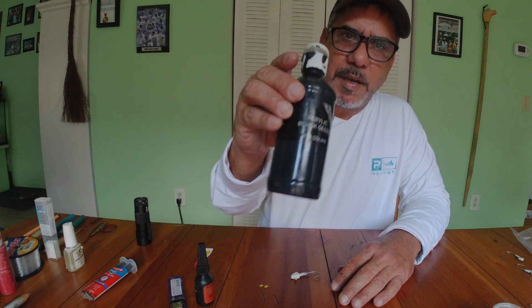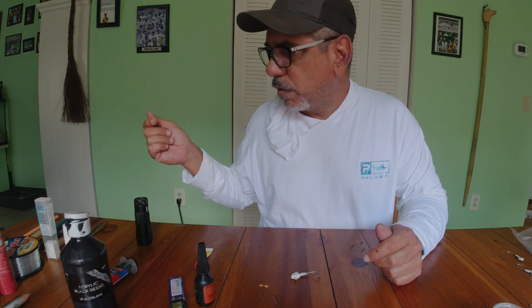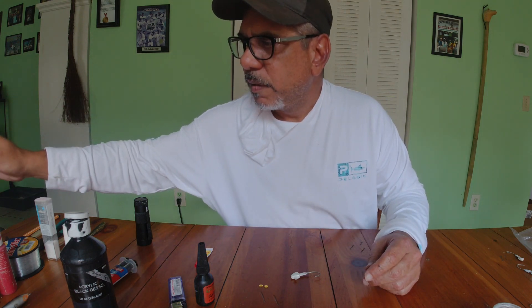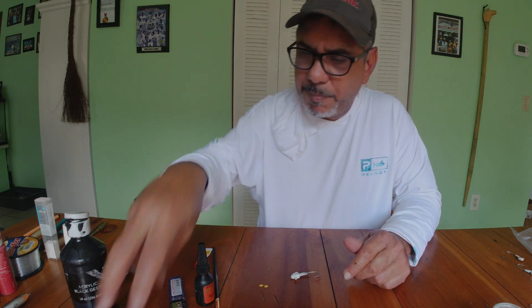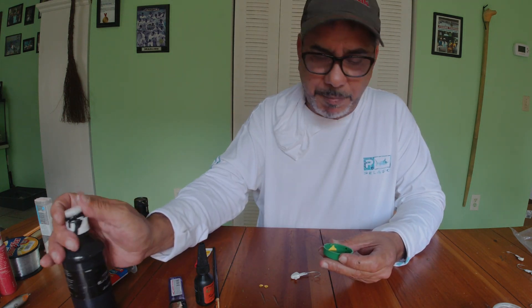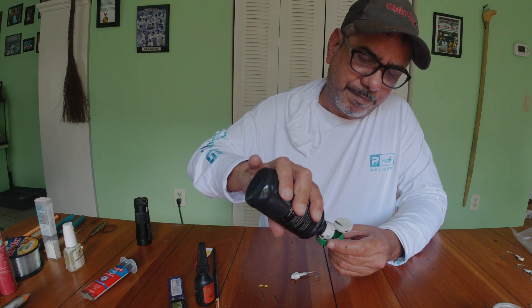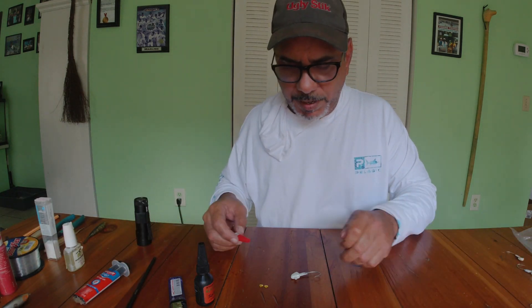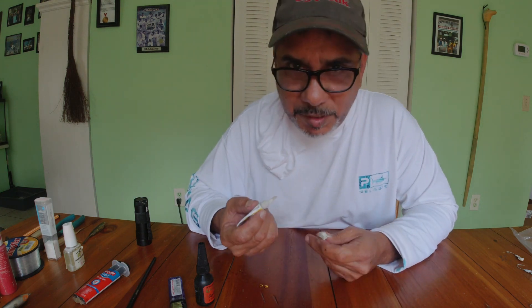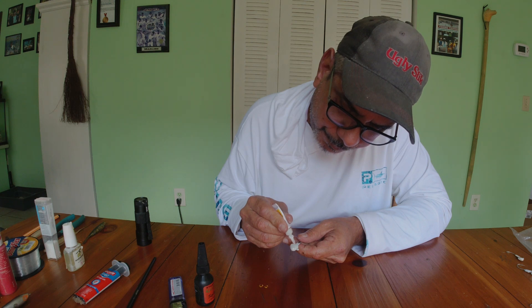You're also going to need acrylic paint - I'm using black today because it stands out against the gold - and you're going to need a little paint brush, or you can use a Q-tip with one end cut off. Dip it into the paint. I'm using a bottle cap to hold my paint. You don't need a lot of paint, just enough. Also get your crazy glue ready - for some reason crazy glue likes to stick to everything but the thing you actually want to stick.